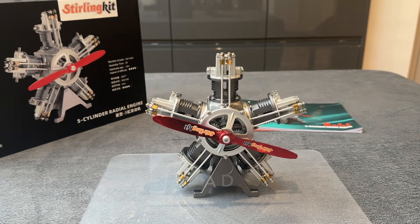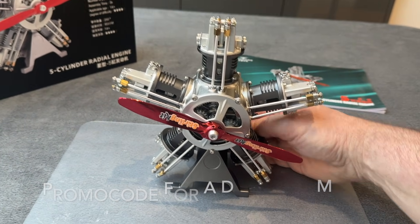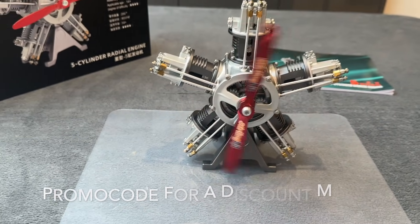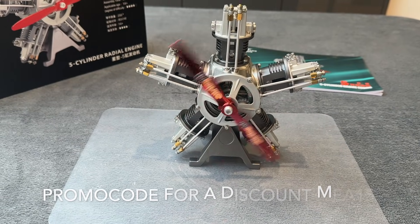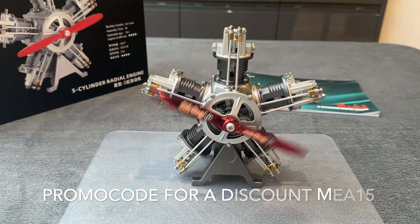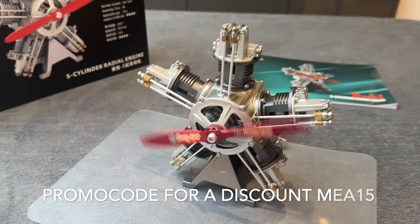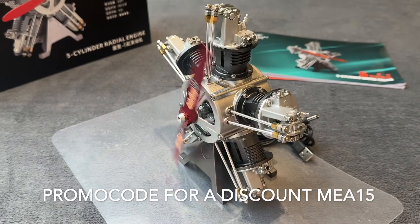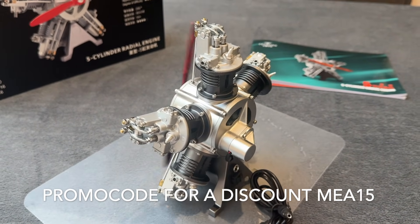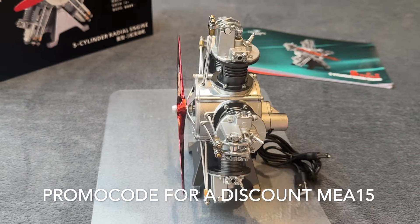Let's see this running. Look at that. It really is such a lovely thing. I'll spin it down. Another job on the list — make a turntable.